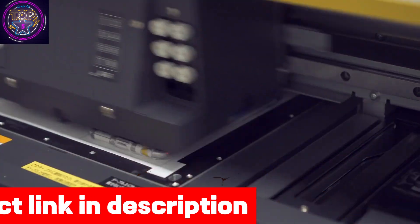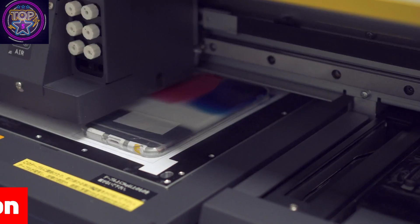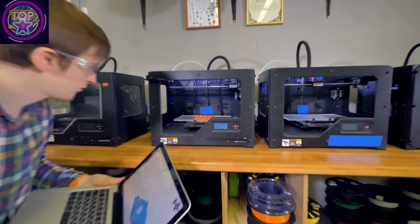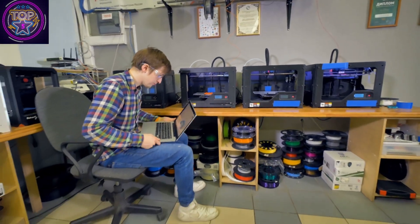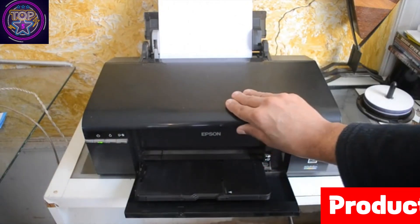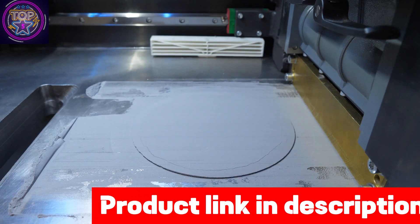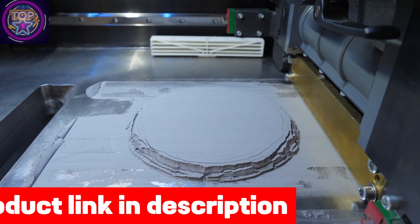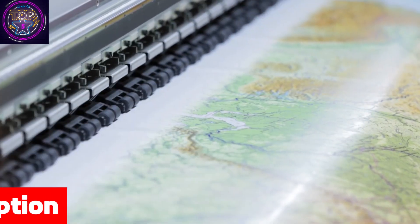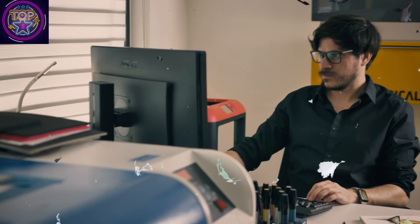It effortlessly handles copy and scan tasks for documents up to 8.5 by 11 inches via the scan bed, or 8.5 by 14 inches via the ADF. The included replacement ink bottle set ensures uninterrupted printing for up to 2 years, allowing you to produce 7,500 pages in black and 6,000 in color. With a paper capacity of 250 sheets, dual trays, and features such as automatic double-sided printing and a 2.7-inch color touch screen, this printer is designed for utmost convenience.